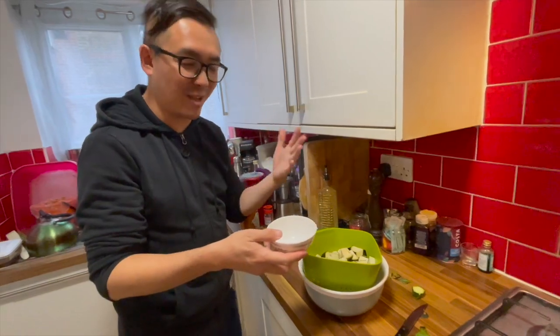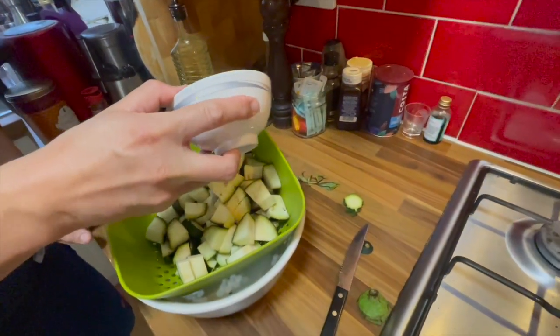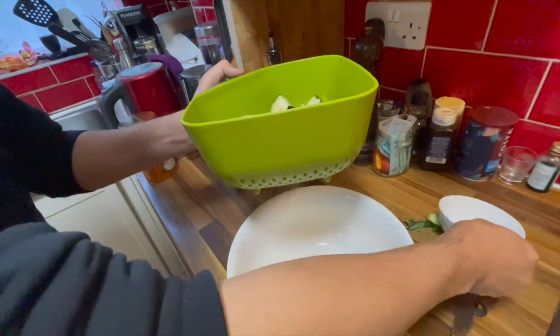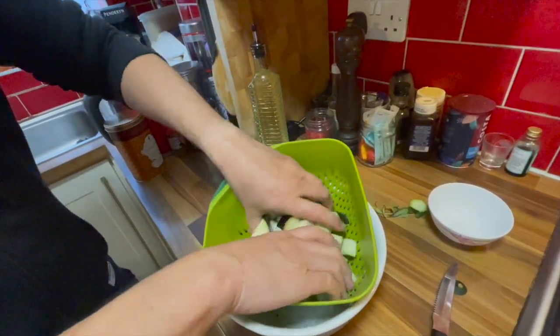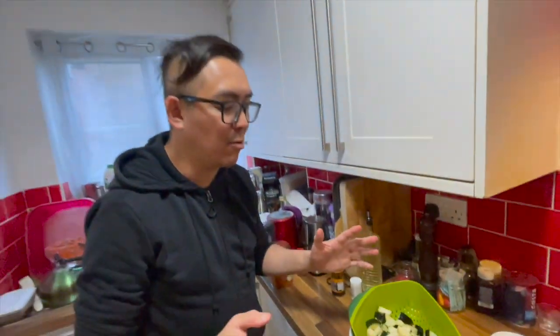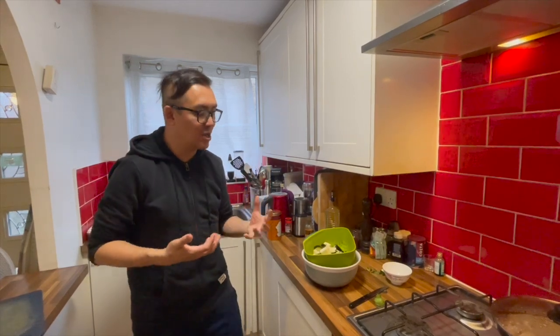This may seem like a lot of salt, but you do need to add it to draw out the moisture. Then you mix it around and use your fingers to get in there. This is like maybe a few teaspoons worth of salt. I'm going to allow it to sit for a good hour to really draw out all that moisture, so that when I cook it later it will be nice and tasty.